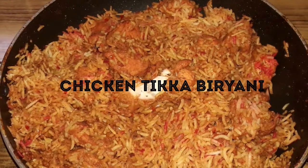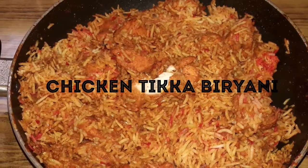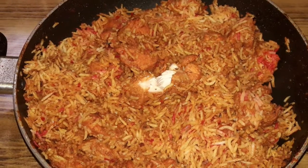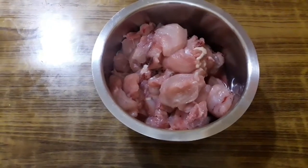Hey guys, welcome back to my channel. I am Dipanjana and you are watching Tasty Recipes with Dipanjana. Today I am going to show you how to make chicken tikka biryani, a perfect combination of two delicious Mughalai dishes. Let's see how to make this delicious recipe. Firstly, I have taken 500 grams of boneless chicken.